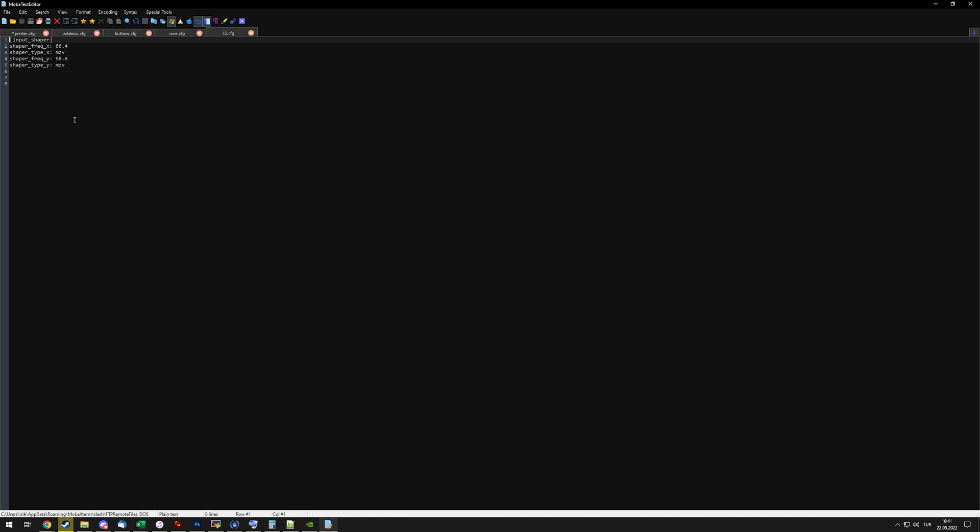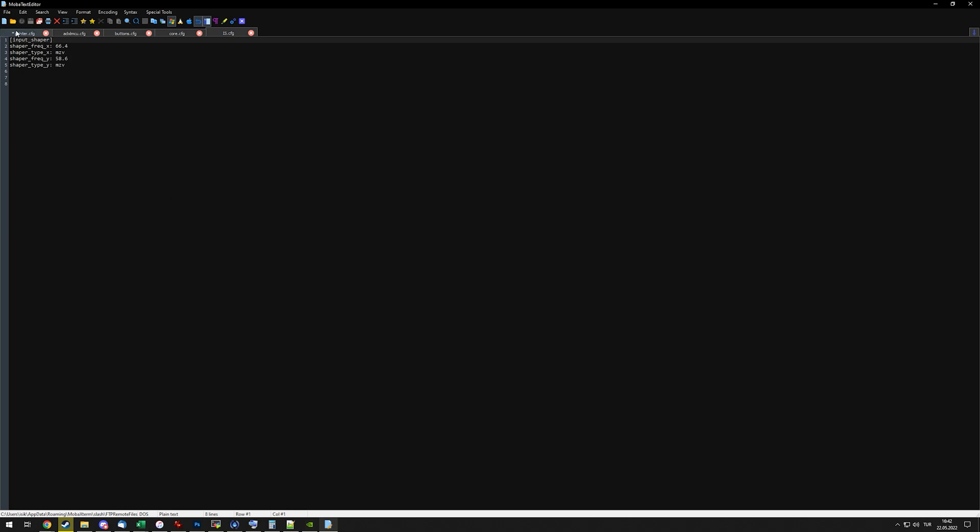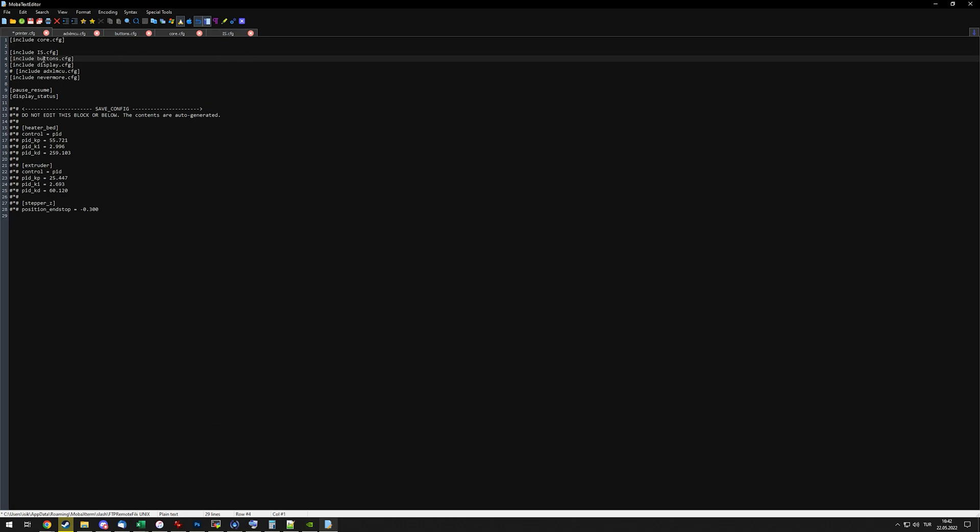I can also do this in OctoPrint as well using the OctoKlipper plugin, or for example if you have Mainsail, or probably Fluidd as well, or any other Klipper-compatible interface — you should be able to do this in those as well. In this case I'm just using an SFTP client with a text editor, but same thing. You can easily edit that without having to scroll through the entire list to find it.